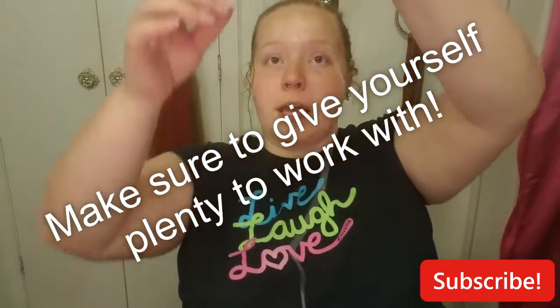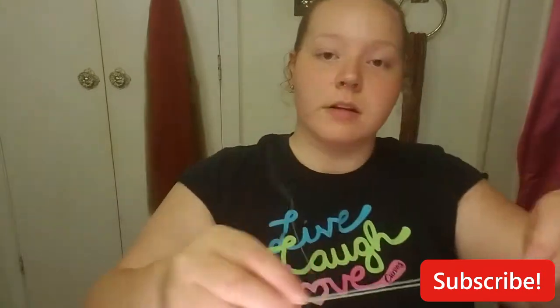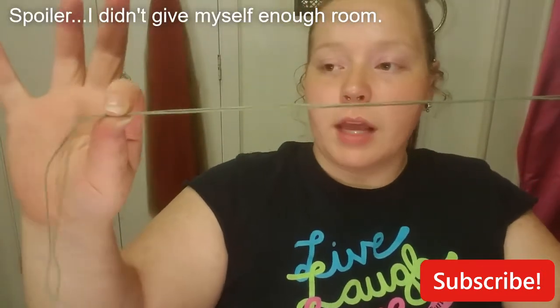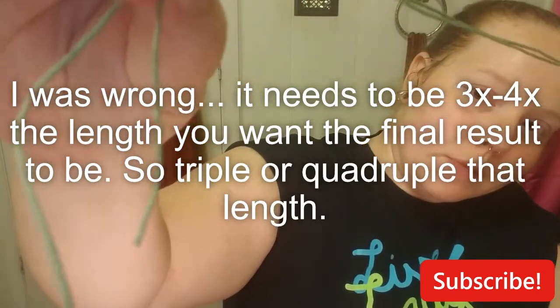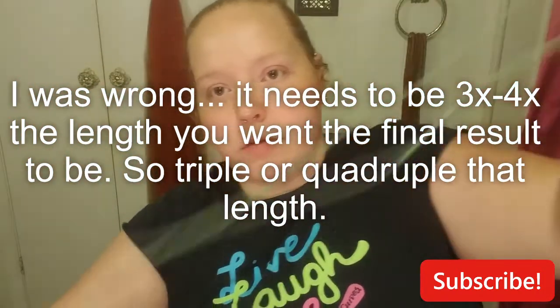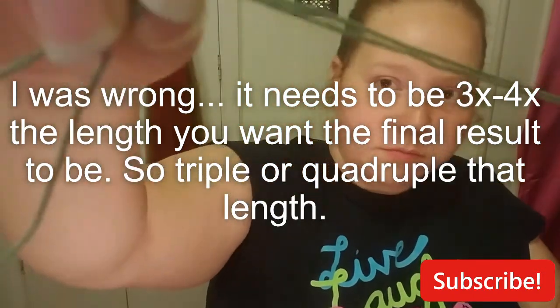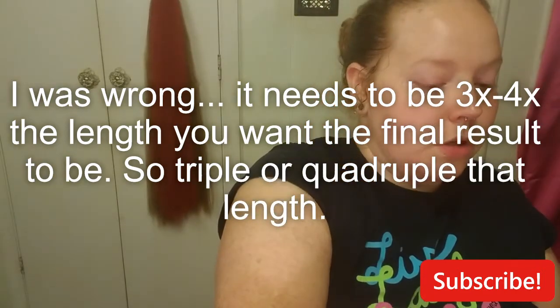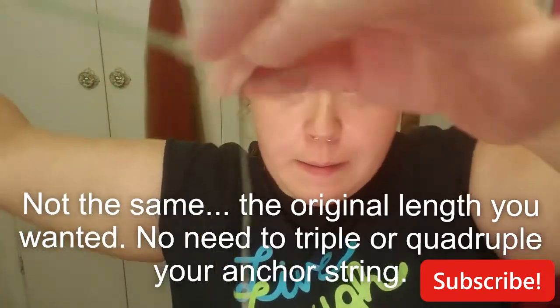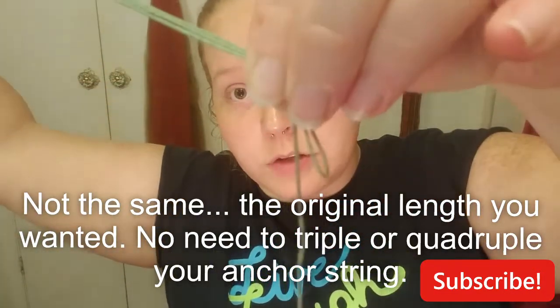Then you want to double it — bend it in half and double it. I don't know if you can see that. So we've got it doubled over. Now what you want to do is cut that, and then measure out a single strand that same length. Single strand that same length.